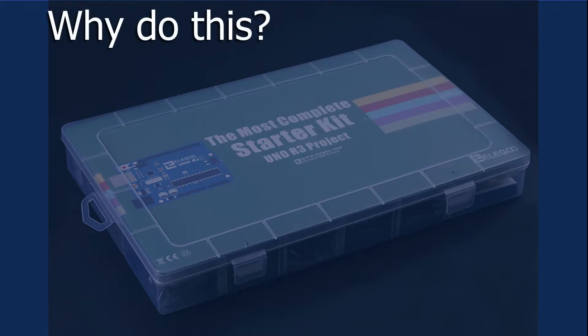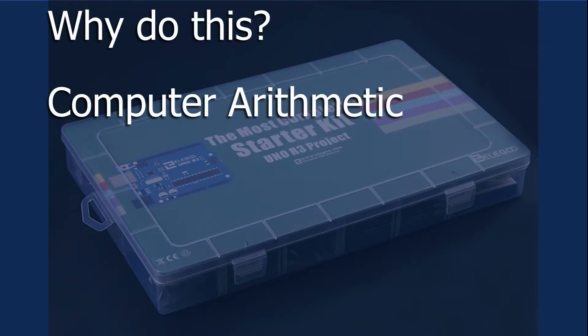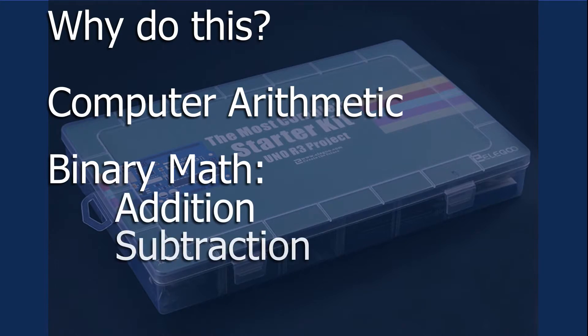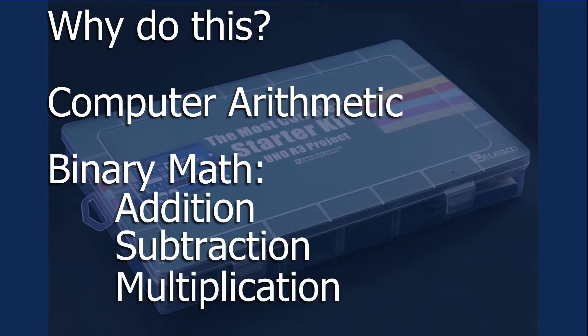So why do this? Well, this is most useful for computers when performing binary math. Adding a positive and a 2's complement negative number will result in a correct value. As it turns out, it also allows for easy addition, subtraction, and multiplication. And this is the native way the Arduino IDE represents binary signed values.